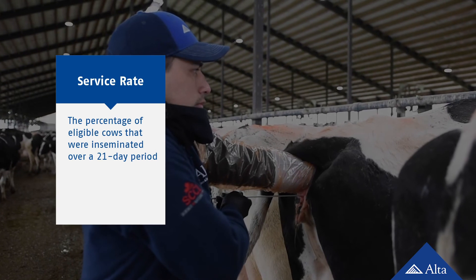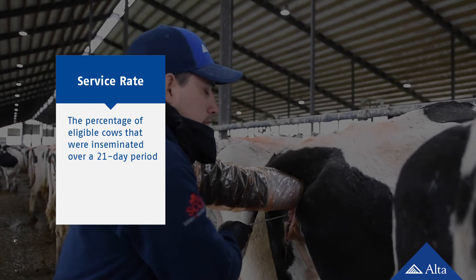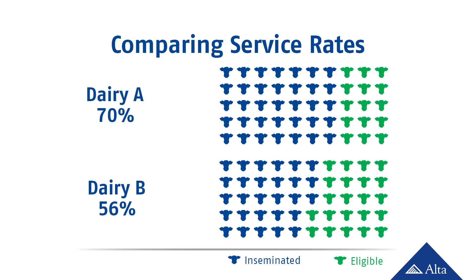Service rate is the KPI that shows how efficient a dairy is at actually inseminating their eligible cows within a 21-day repro cycle. During a 21-day interval, if dairy A has a 70% service rate, it means they are more efficient getting cows bred than dairy B that has a 56% service rate. This does not mean that 70% or 56% of animals become pregnant — that simply is the portion of eligible cows that were inseminated. This is important because a cow cannot become pregnant if she is not inseminated. Because pregnancy rate and service rate are both based on eligible cows and both monitor results within a 21-day cycle, these two metrics are usually presented together on the same table.